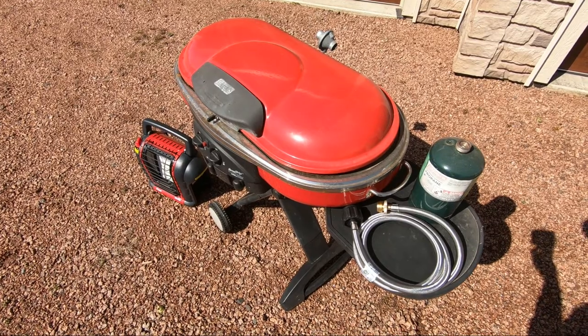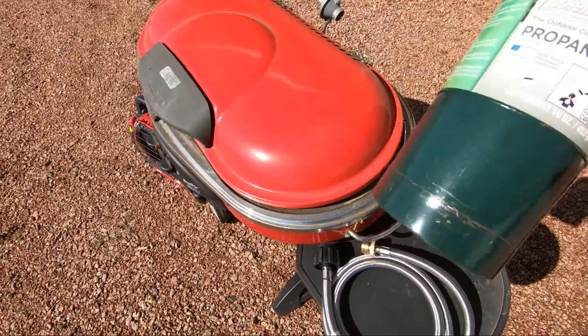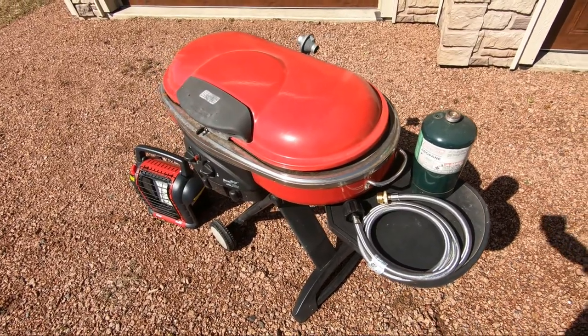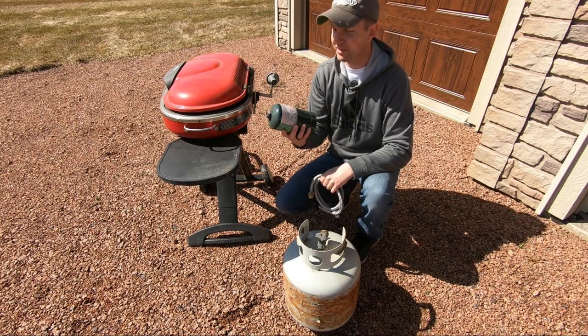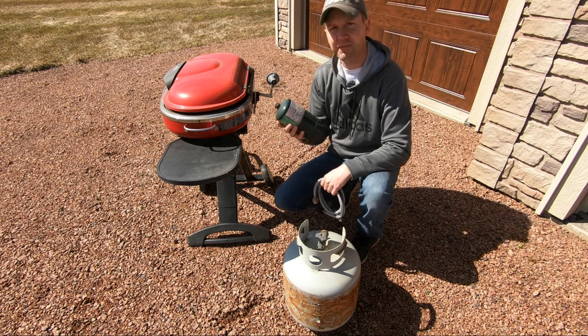This hose adapter is perfect for Coleman gas grills that use one pound cylinders, or any other type of grill that uses one pound cylinders as well. If you do a lot of grilling, you know how expensive these one pound cylinders can be. They don't last very long.